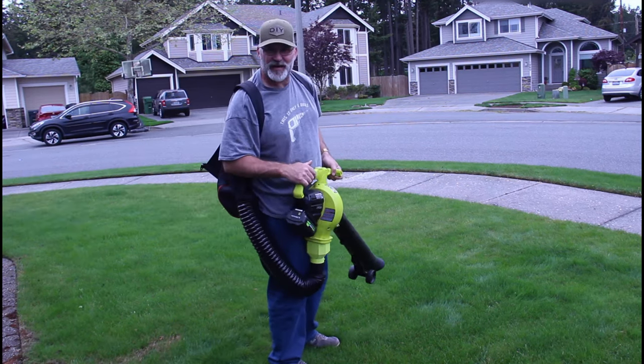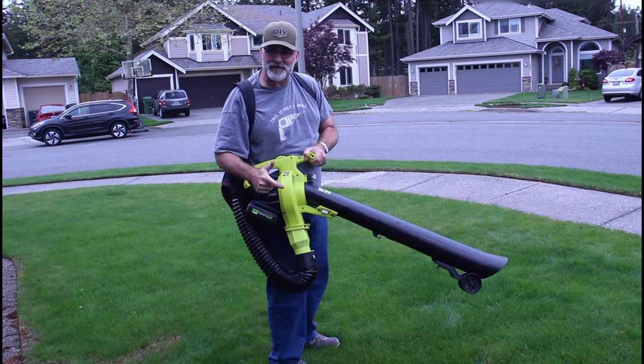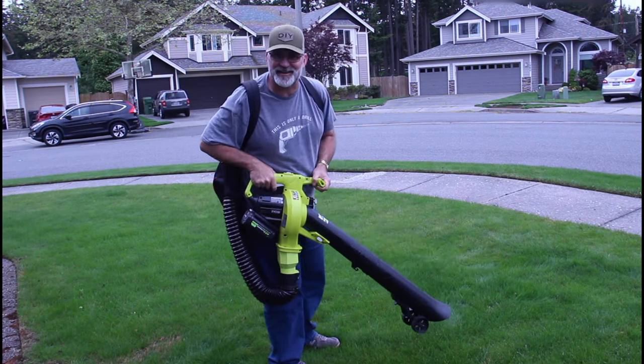Hi, I'm Scott. Today I'm going to show you how I integrated this Black & Decker leaf collection bag onto my Ryobi VacAttack leaf vacuum and mulcher on Dad It Yourself.